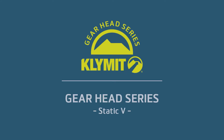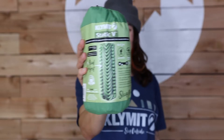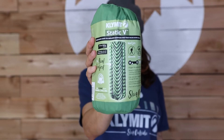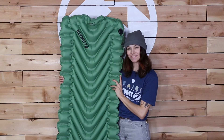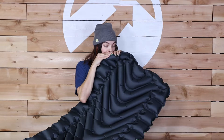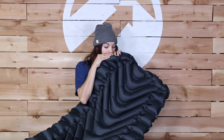Looking for a light, packable sleeping pad? The Static V is Climate's original sleeping pad that is made with a durable 75D polyester fabric and incorporates body mapping chambers for ultimate comfort. The pad easily inflates with 10 to 15 breaths, which makes setting up camp quick and easy.